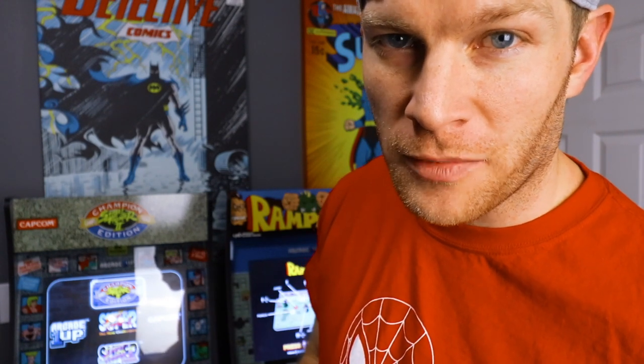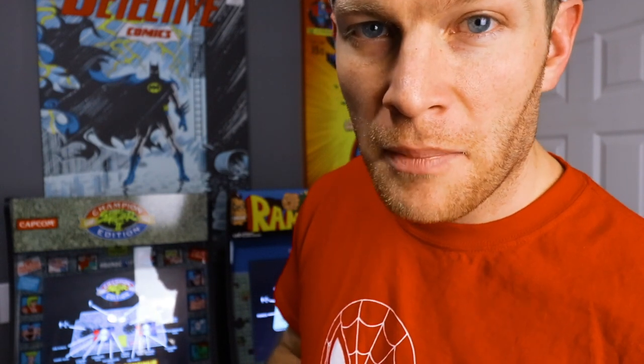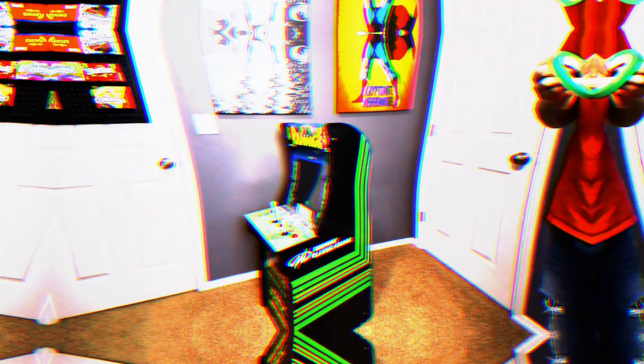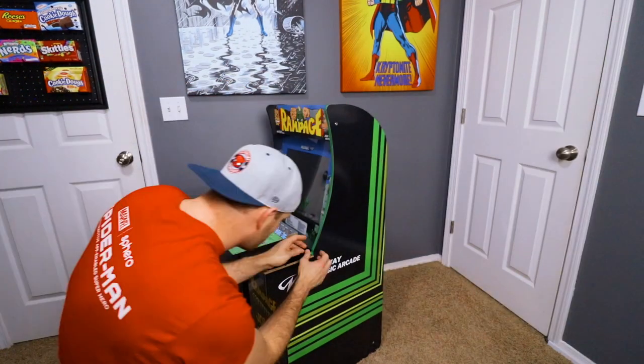Next up, we have alternative options for T-molding. Unfortunately these cabinets didn't really come with any T-molding — they just have the stock black trim. Well, I've got a solution: vinyl pin striping, aka dance floor tape. You're going to want a half-inch thickness, and I'll link the product description down below. This works fantastic — it literally just sticks on and applies to the side, takes little to no effort to apply, costs very little, and it looks great. Let me show you.